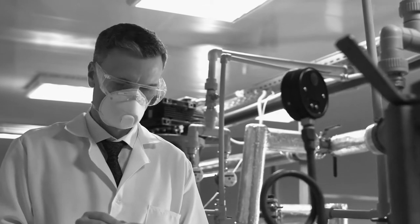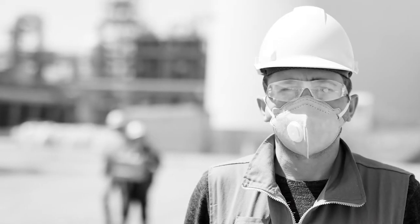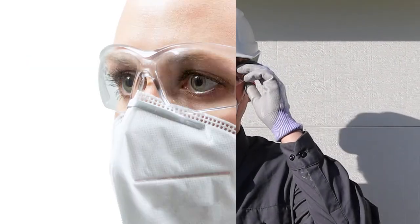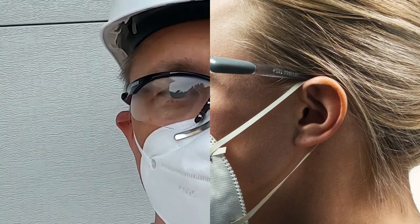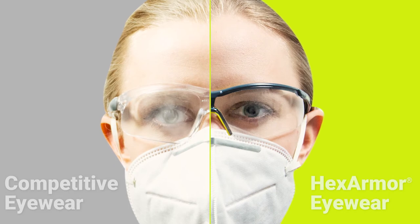Wearing a face covering or mask while we work can be frustrating when combined with safety eyewear that tends to fog up. Even when we wear our mask the proper way — with the mask under the lower lens of our safety eyewear and contoured to our face — our breath still escapes from under the mask and can fog the inside lens of our safety eyewear. It takes the right fog resistant technology to fight against this hazardous fog that clouds our vision.